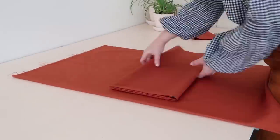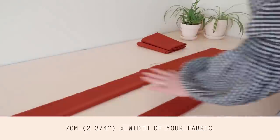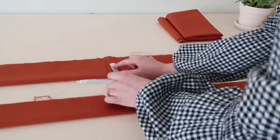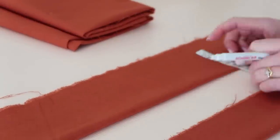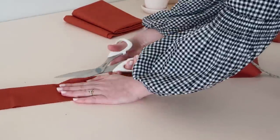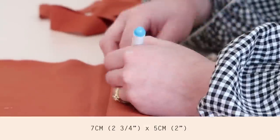Once you have your two large rectangles, next cut out four smaller rectangles approximately seven centimeters or two and three quarter inches by the width of your fabric. Then cut out six tiny rectangles approximately seven centimeters or two and three quarter inches by five centimeters or two inches.